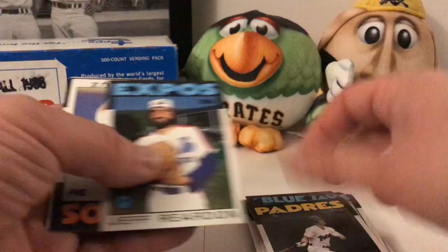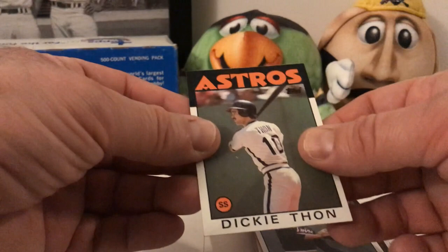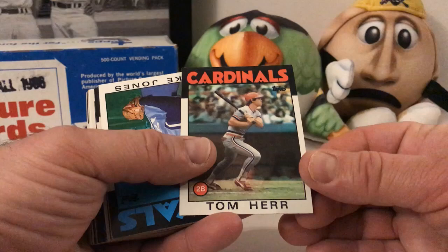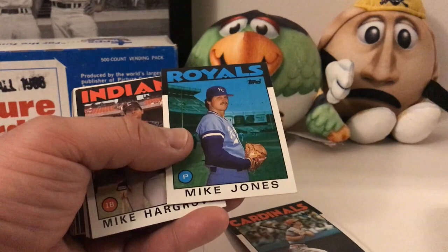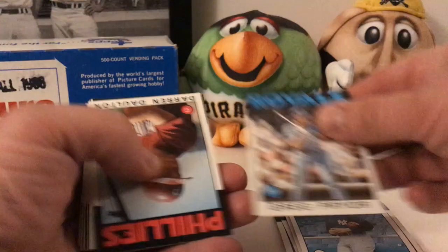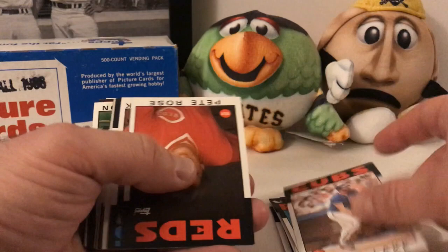Frank Viola — poorly centered. Dickie Thon. Okay, last little pile and we're done with this Throwback Thursday. This was definitely fun — I love these cards. Opening wax packs is cool too but this was something different I wanted to try out. We got a lot of cards I was looking for — this big pile right here. The only disappointment was the Ryan was kind of banged up. Maybe we'll get lucky and get one more. Presley, Rod Scurry — rest in peace. Darren Daulton — rest in peace. Pete Rose — I think that's our second one, well dinged up in the corner right there.